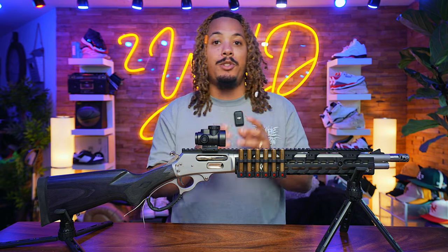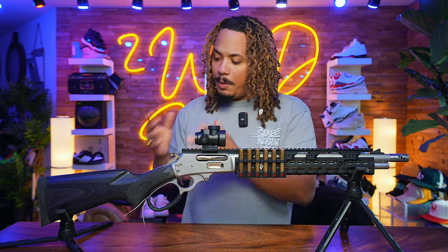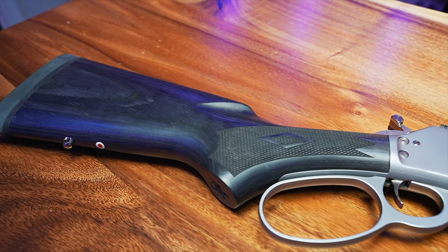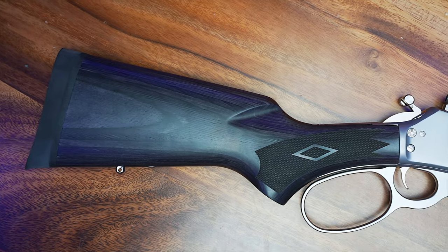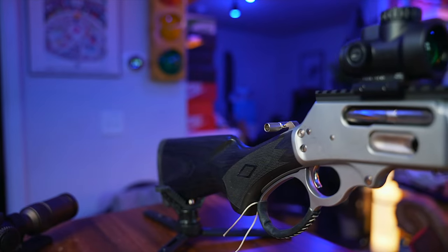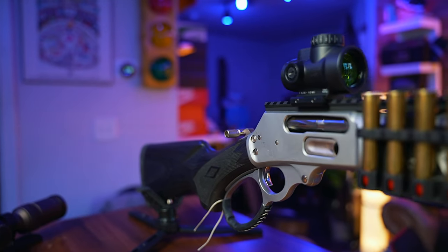From tip to butt I kept the original stock — I like that wood grain, I wanted to show some of that weathering and keep some classical features. I went ahead and put a leather wrap on it.